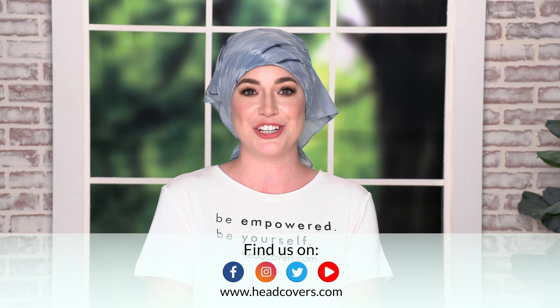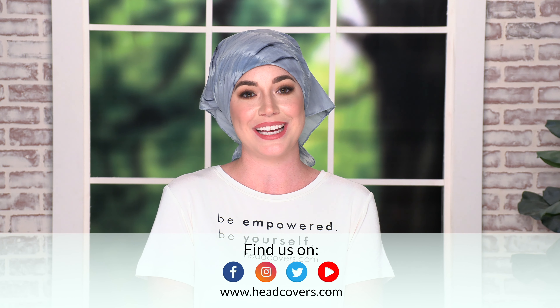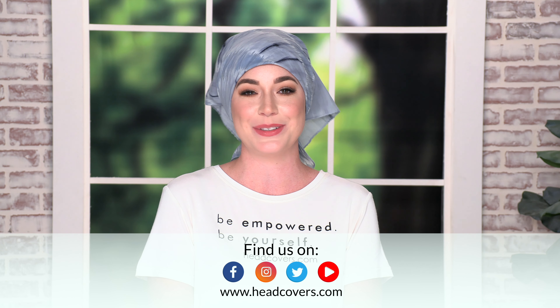If you liked this video make sure to give it a thumbs up and subscribe, and let me know in the comments below if you like the tail tucked or untucked. We'll see you in the next video.